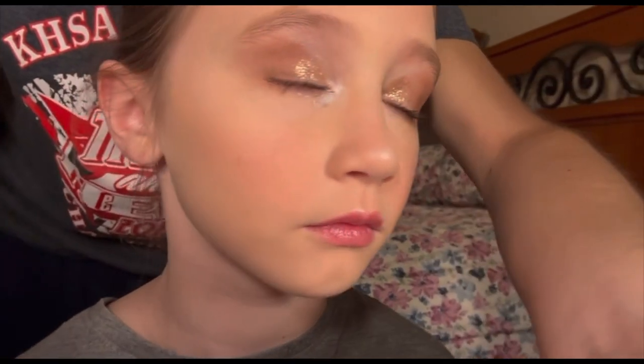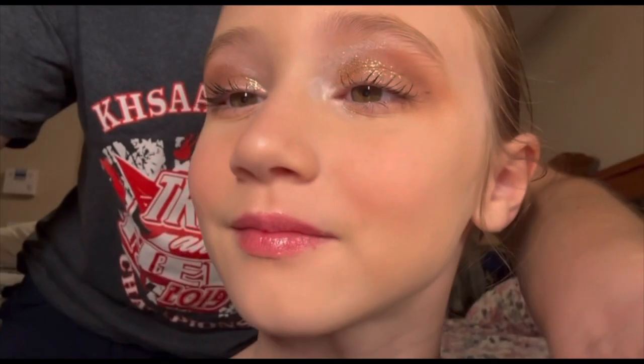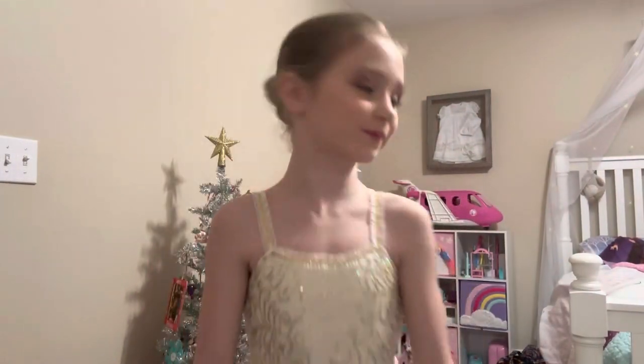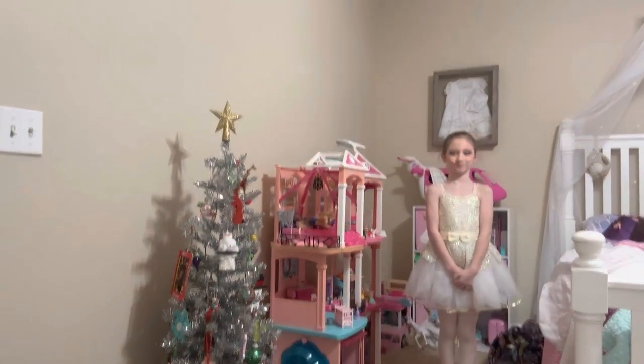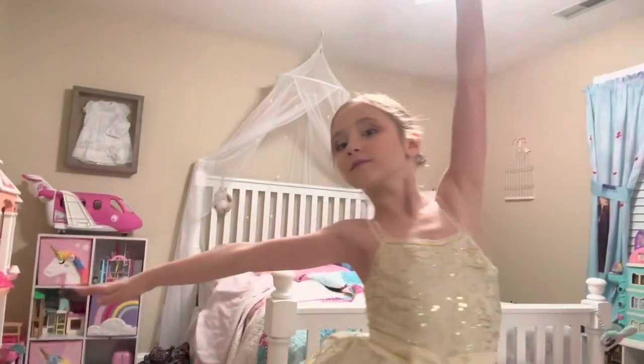This is the final look! Open your eyes — come closer, and do your twirl. Thanks for watching!